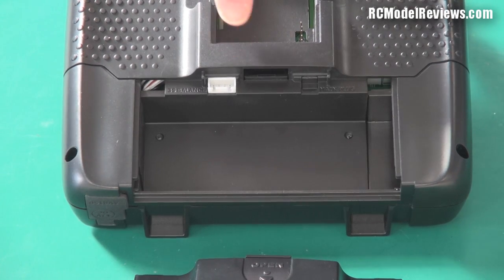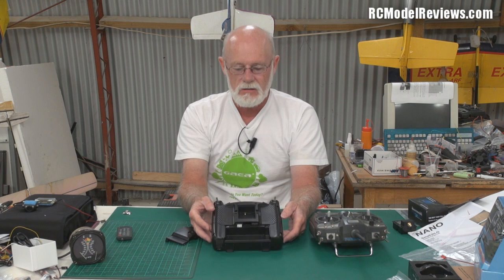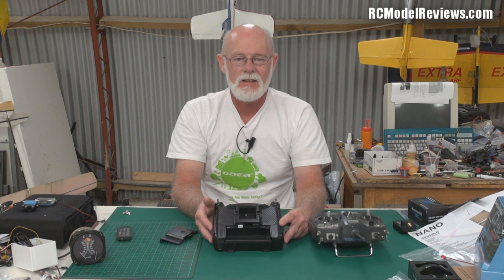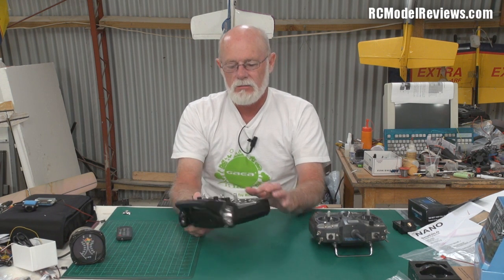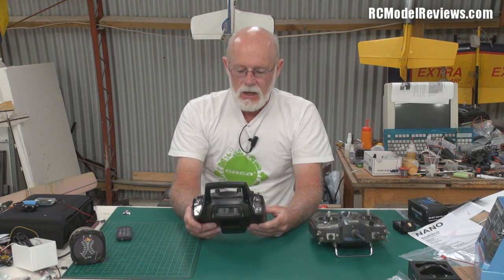It has a little balance port connector — you actually plug in via the balance port rather than the main lead, since the radio doesn't draw much power. That's excellent. But I'd rather use a LiFe battery than a LiPo, because LiPos aren't always trustworthy. If you leave this in the baking hot sun and it's black — which it is — a LiPo in there worries me. Black transmitters in the sun get really hot, and I don't know why people keep making them black.